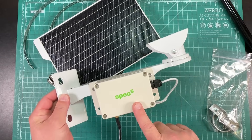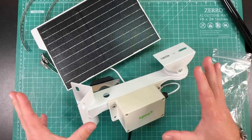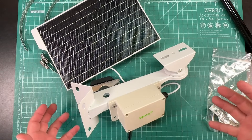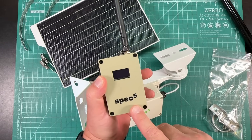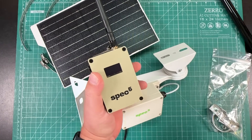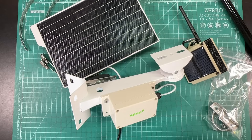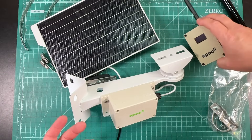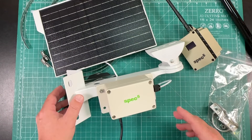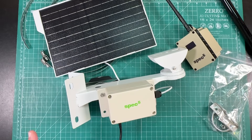This is the Spec 5 Relay, a MeshTastic node for mounting on a mast outside, and this is the Spec 5 Beacon XL Plus. We are going to put Huntsville, Texas on the MeshTastic map - something I've wanted to do for a while. Spec 5 was kind enough to reach out and ask if I'd be interested in reviewing these products, so they did send them to me for free.